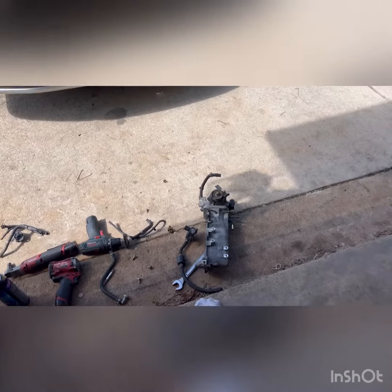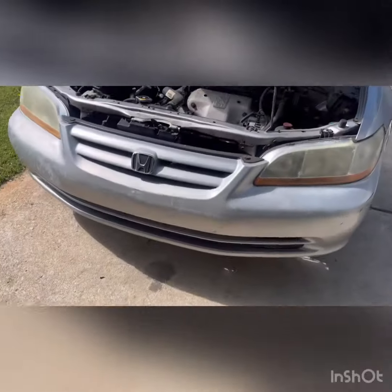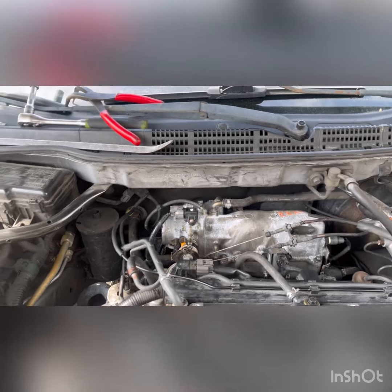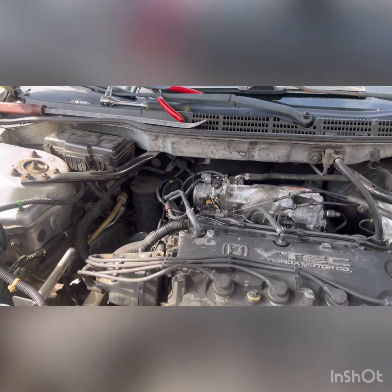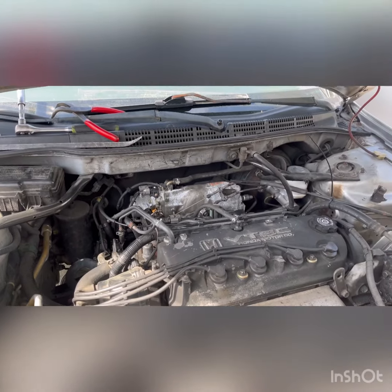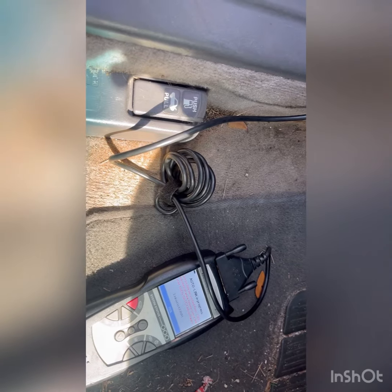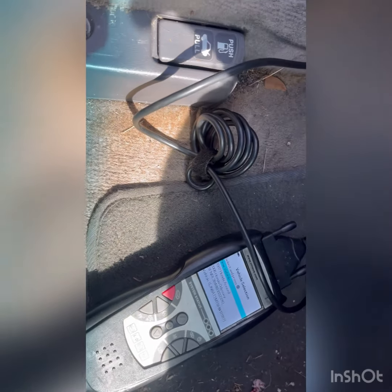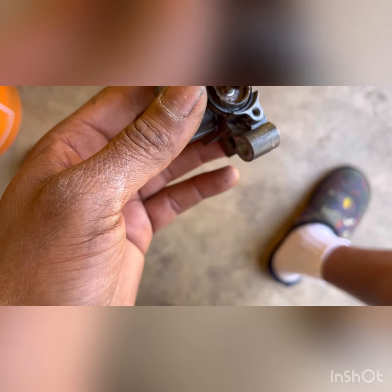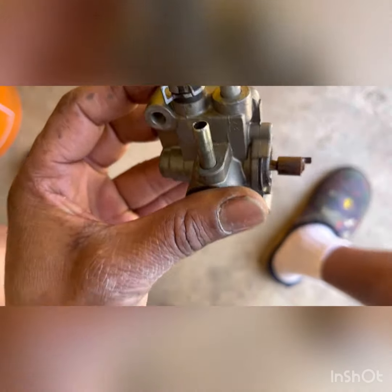I had an old intake in the back so I swapped it over. Pretty much everything is on there now apart from the intake tube. I'm going to crank it up and see what it does — see if the idle is better and check for any leaks. We'll go from there, hopefully it's better than before. Okay guys, after cranking it up we're still having the same issue with the one we put on. I'll go ahead and pull the old one apart.